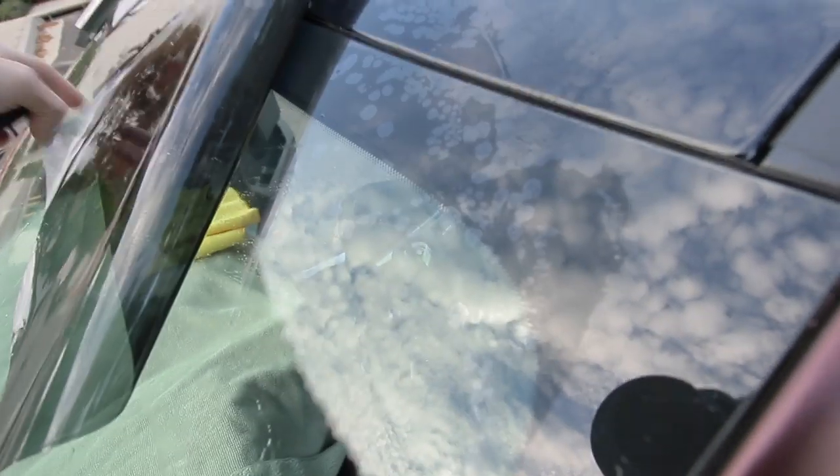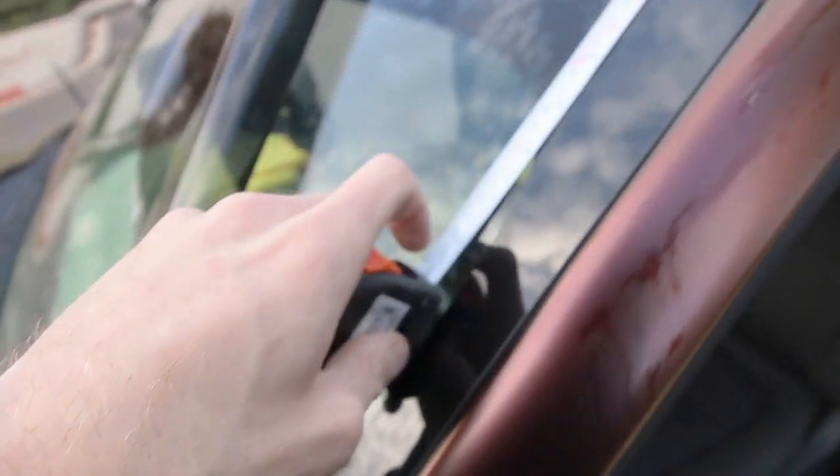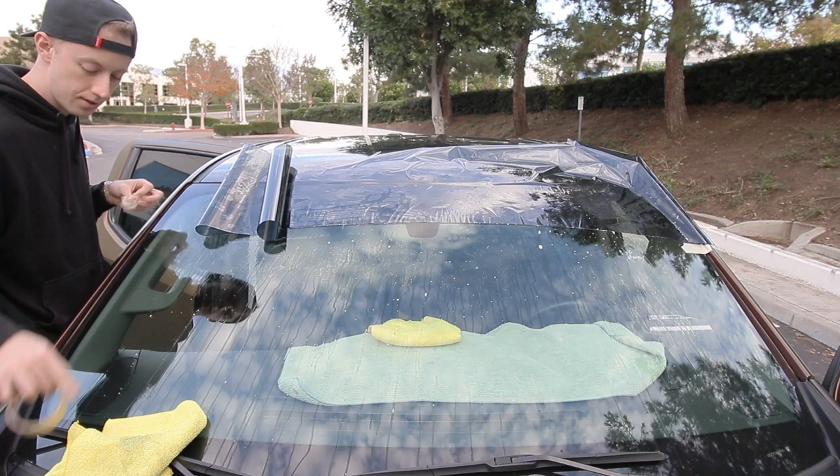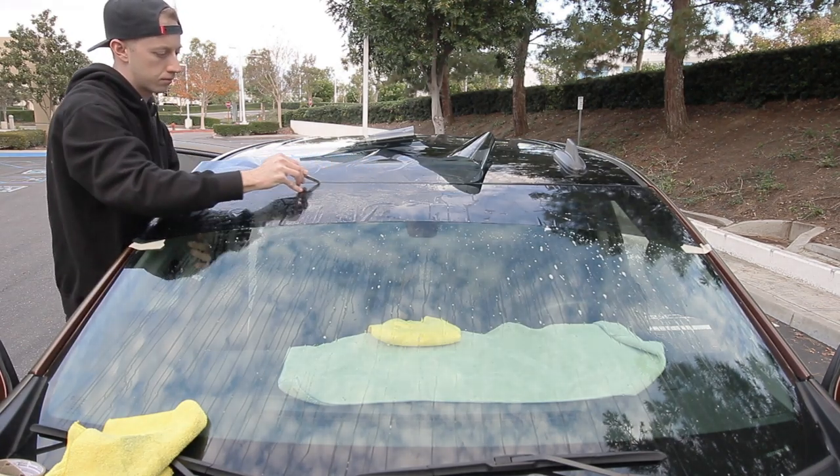Now we have a rough cut of the visor tint. We're going to measure nine inches from the top of the glass. Change of plan — nine inches wasn't quite enough, so we're doing ten.